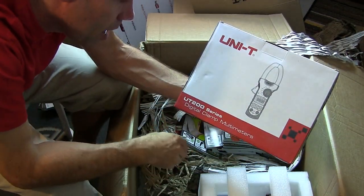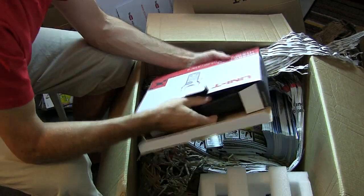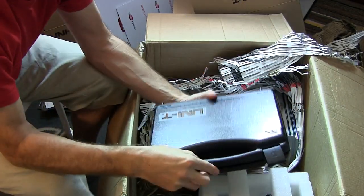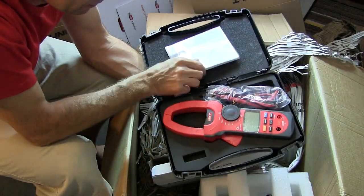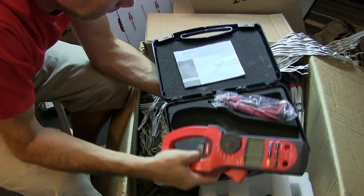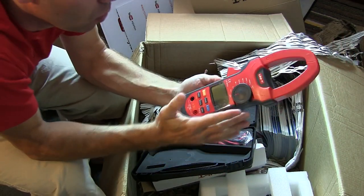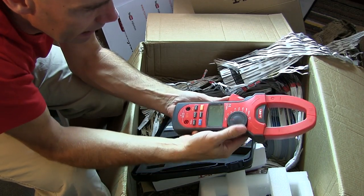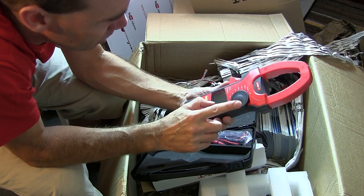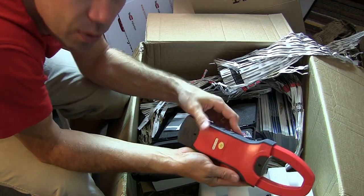Another clamp meter — this is the UT200 series digital clamp meter. It's a little more basic than the UT240. It has the batteries already installed. The reason I chose it is that it's both an AC and DC clamp meter, which we'll have a look at and see if it's any good.